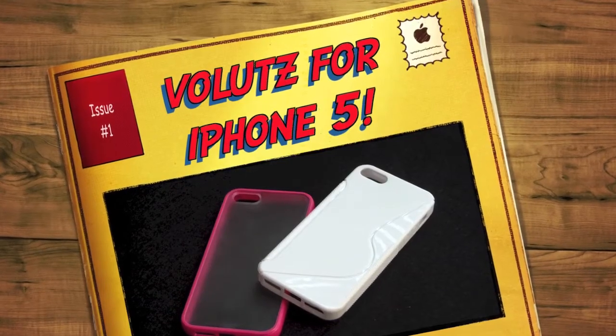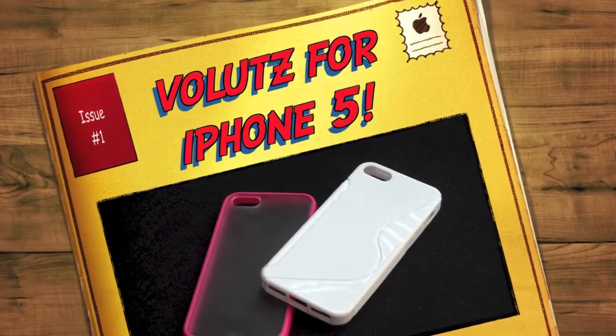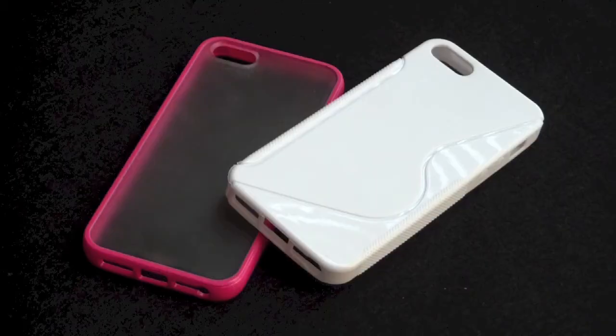Hello everyone, GadgetGab38 here. How are you? I have two cases to review for you today for the iPhone 5 by VOLTS. Let's go!